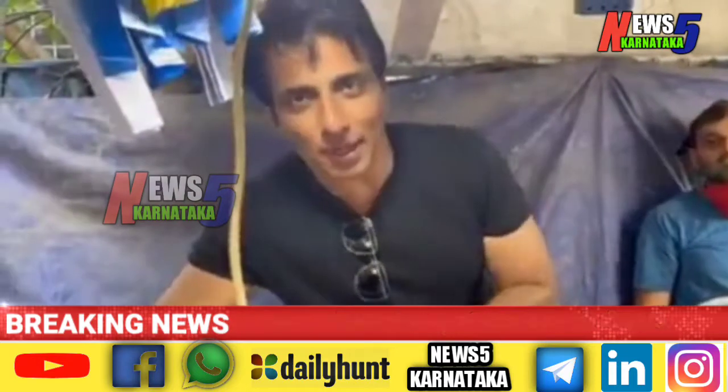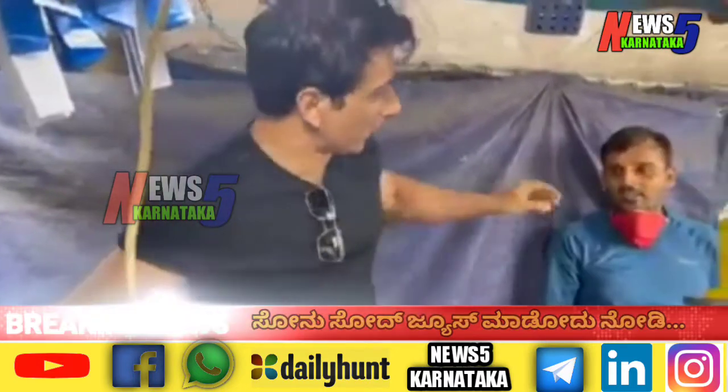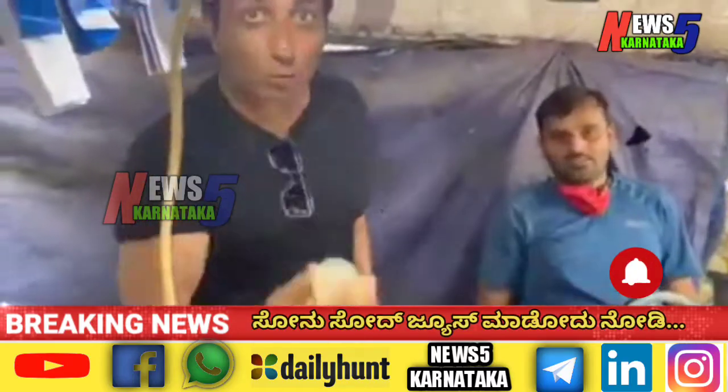So today we are in Hyderabad, with rule number 3, and with Harish Jalav. Harish Jalav is in a shop — very good for vitamin C.